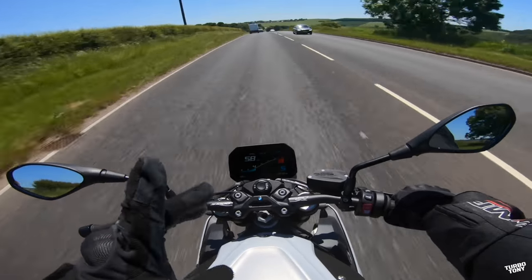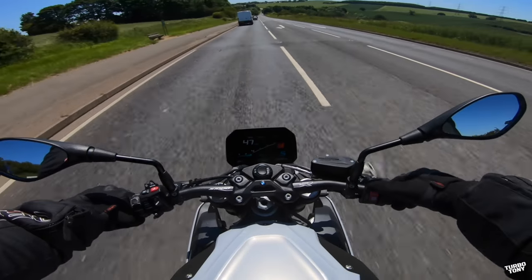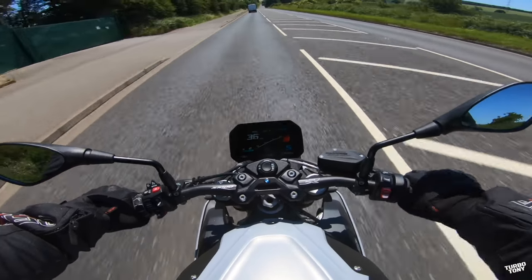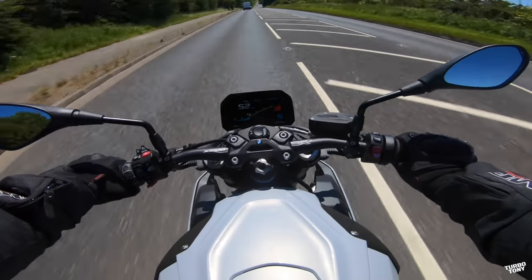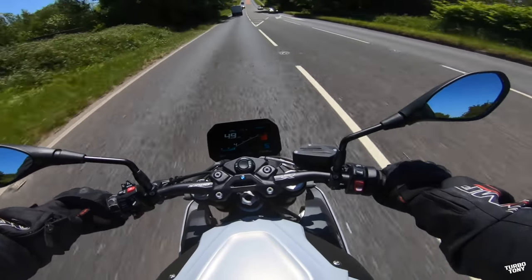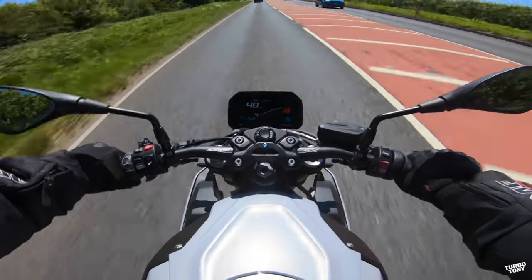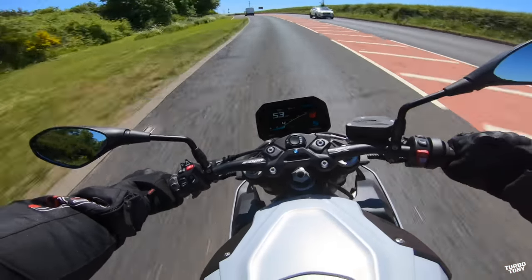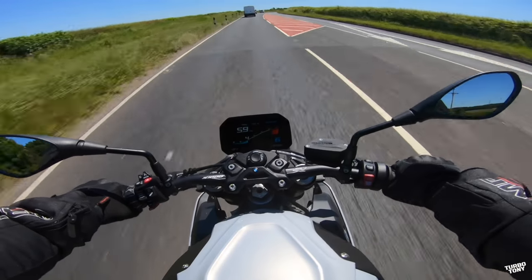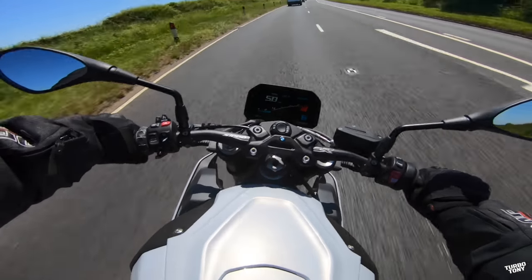It hasn't had its first service yet so it's not on full power. We are on road mode at the moment. I can switch into dynamic. Rain mode, road mode, dynamic — let's try dynamic. I can really grip that tank well. I bet this is amazing around corners — it's so lightweight. I can just feel the torque in this bike. As I've said in previous videos, I am a bigger guy but this is a really thin bike and they've got some good wide handlebars so I actually feel quite comfortable.